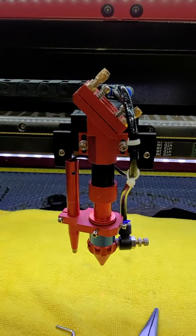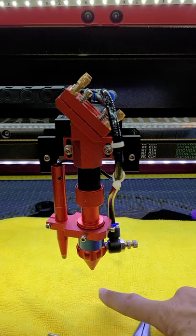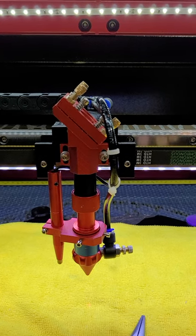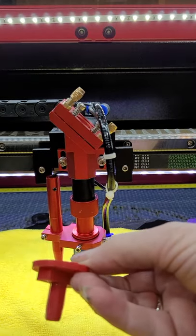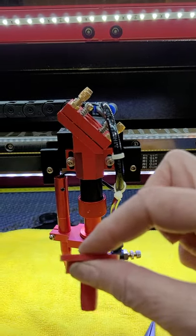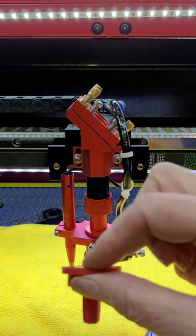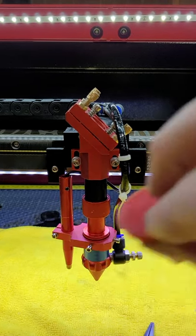I actually had to stop using my autofocus until I figure out the offset for it. I've only got a seven and a half millimeter focus range on my machine, and the pin would constantly hit my little hold-downs that I use for material — and this is only about three and a half millimeters thick. It would hit it every single time and drag my bed out of place, move my material, etc.